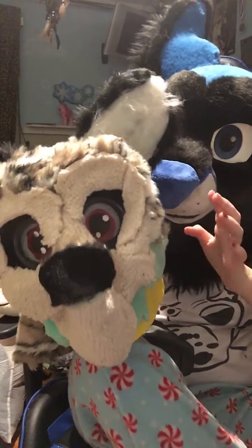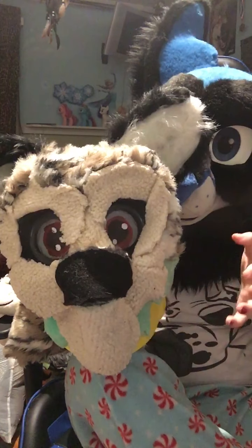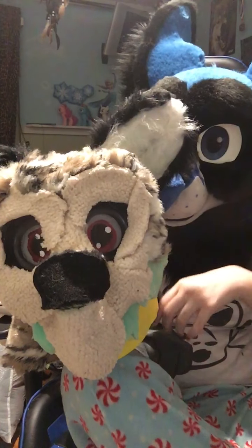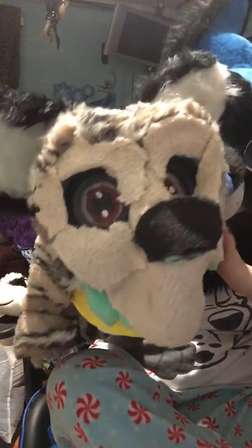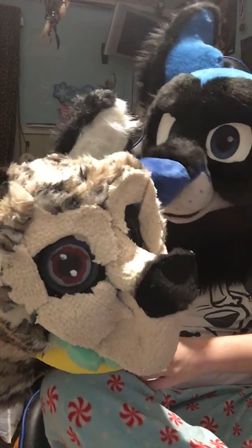You're probably wondering if this head will ever have a full body suit and tail and stuff. Well, so far it's just the head. I am pretty good at making tails though — oh my god, the door is open!